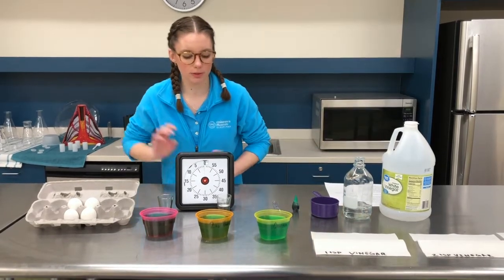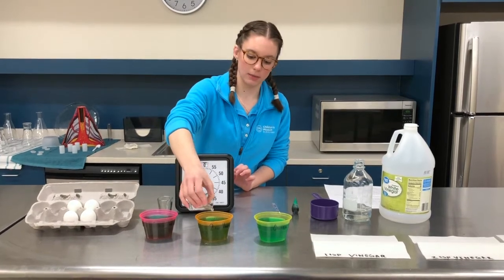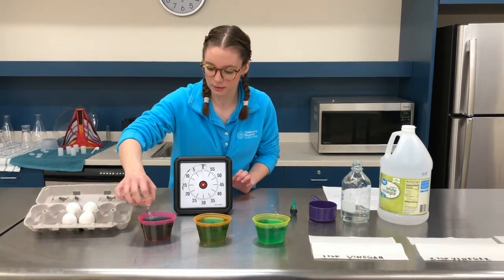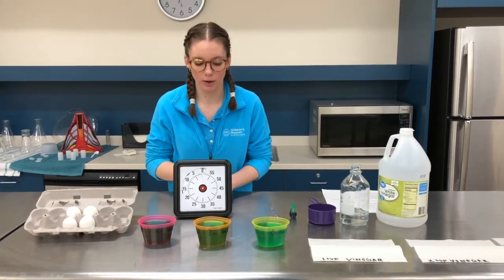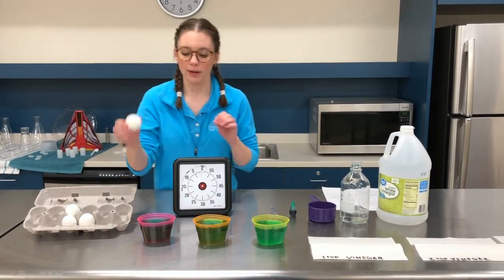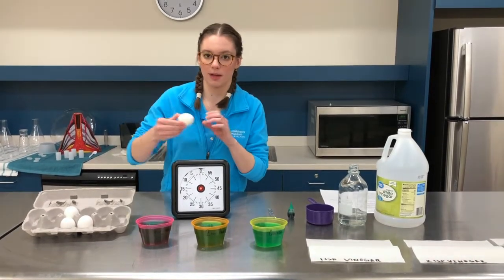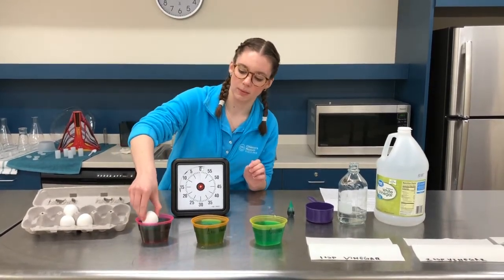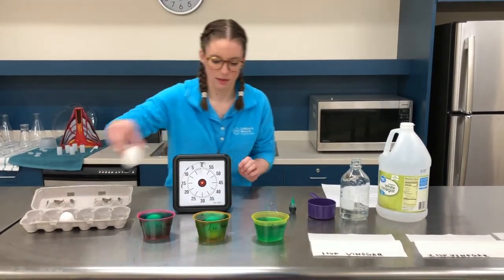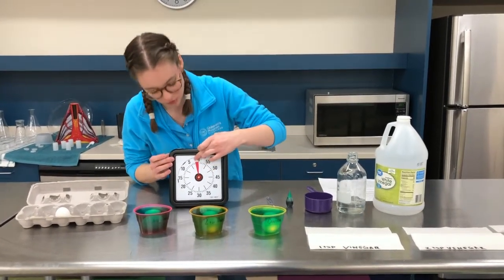We have one more thing we're going to do. We are going to take two teaspoons of vinegar and add it back into here, and one more teaspoon into here. Now that we have our water ready, we're going to take our hard boiled eggs and add them in. When I add these in, we're going to start the timer for two minutes. Here's our first egg, second egg, and our third egg — and our timer is set for two minutes.